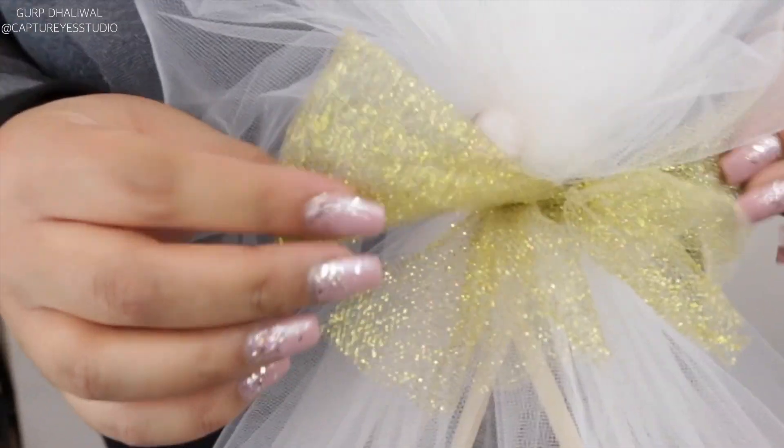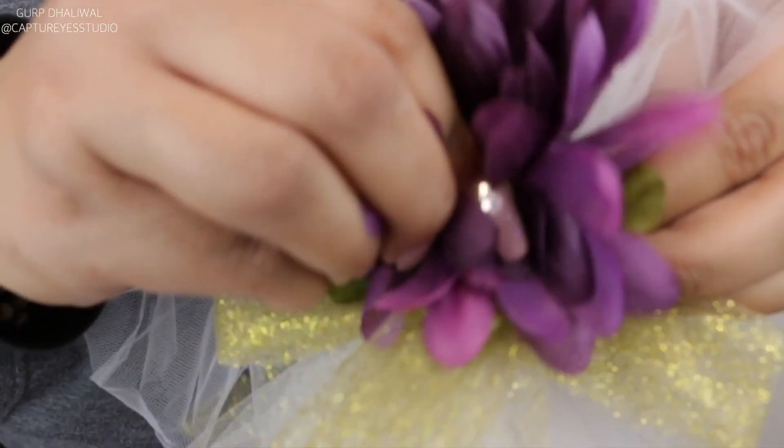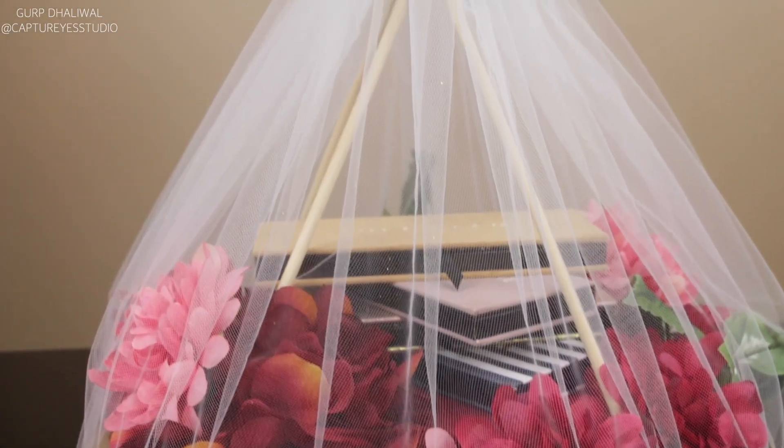Now just for the finishing touch, you can take another flower — this is a really nice way to bring more color in — and stick it right through that ribbon. This is the finished shaagan taal!